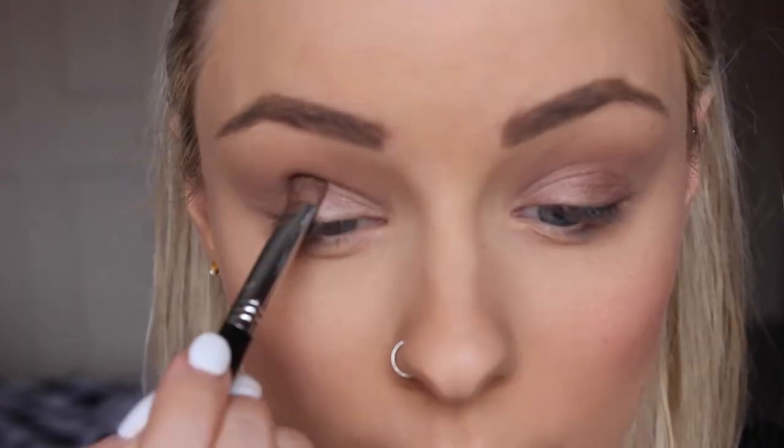Then I'm going in with the shade Busted on my outer corner just to deepen up the eye look a bit.